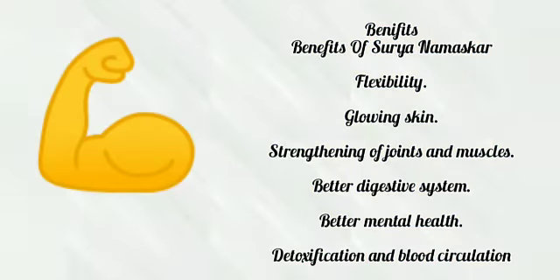Benefits of Surya Namaskar: flexibility, glowing skin, strengthening of joints and muscles, better digestive system, better mental health, and detoxification and blood circulation.